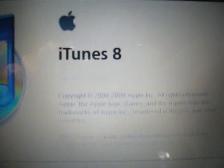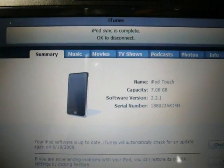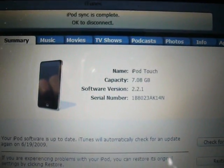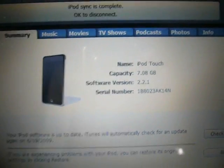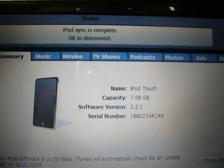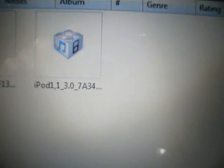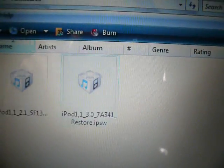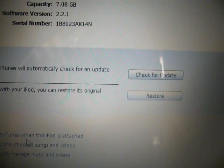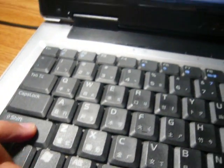I did update to iTunes 8.2. Once the sync is complete with your iPod Touch connected, what you need to do is get the 3.0 firmware from the link in my description. Download that file and save it somewhere convenient — I just have a folder with the file named iPod firmware 3.0. Make sure you know where that is. Now we are going to restore the iPod by holding down shift and clicking restore.